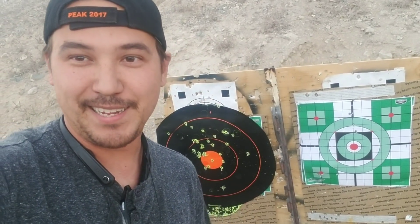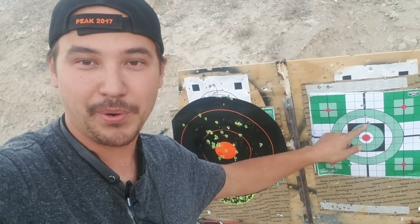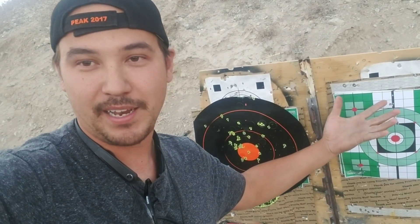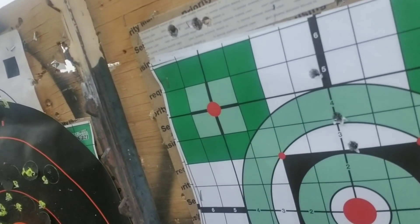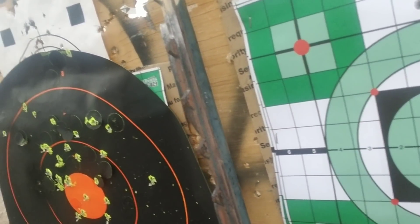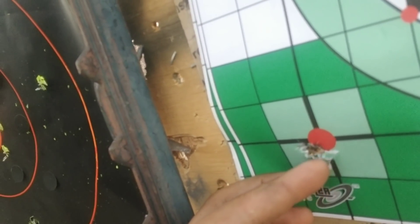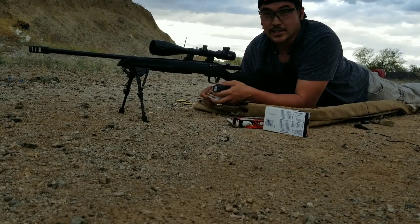Who needs a laser bore sighter? First shot right on paper, just by looking down the barrel and lining up the scope — that's my trick. On paper it looks like almost a three inch group, but I re-shot it and got two in one hole with one flyer. We're gonna do a five shot group up at the top left and see if it improves.